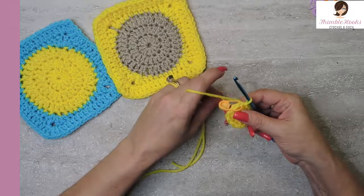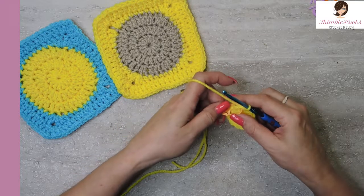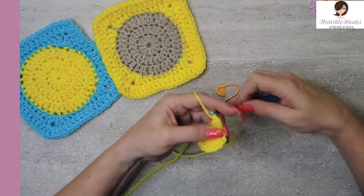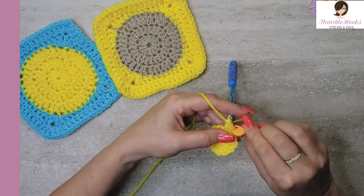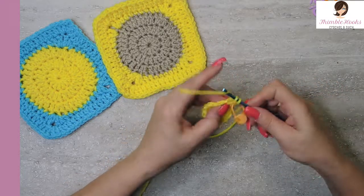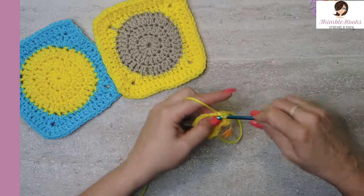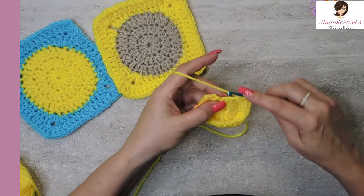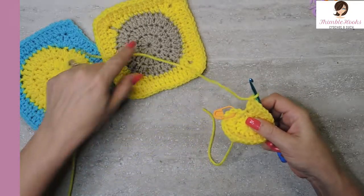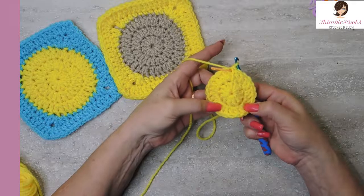Now we're going to increase our circle. If you've done any kind of working in the round before, we know we're going to put two double crochets in every stitch, increasing from 12 to 24. So we're going to chain one — that does not count as a stitch. In that same stitch that we slip stitched to, put in one double crochet and mark it again. And two in that same stitch. We're going to increase all the way to 24, two double crochets in every stitch from the previous round. Slip stitch into your marked stitch to close round two.